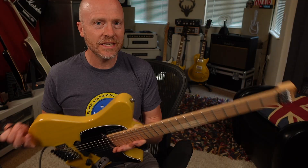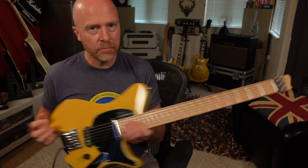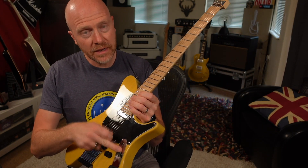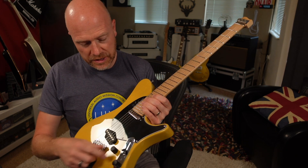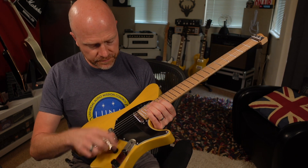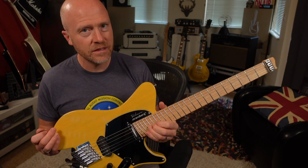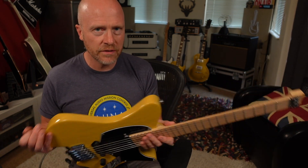So this is Strandberg's take on the classic sort of Tele guitar, but obviously you're missing something. You've got your three-way switch and your volume and tone control and your two pickups. These two pickups are actually Sir pickups, so the quality of the components they're using in this are obviously top-notch.